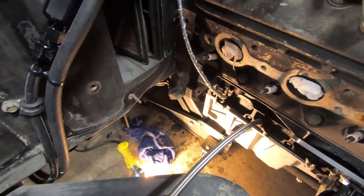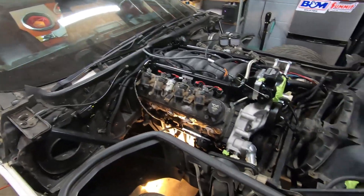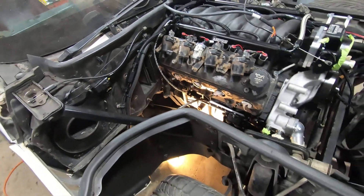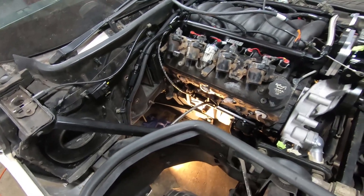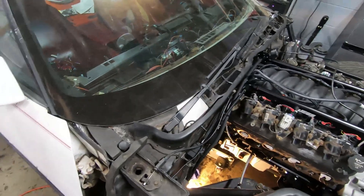Also while nobody was looking I went ahead and stuck the transmission in, which you might be able to see down there. I would have shown you how to get the transmission in in a tight squeeze like this, but I try to keep this channel fairly family friendly — there were a lot of choice words used while installing the 4L80 as it's kind of a tight fit — so I decided not to show that part.